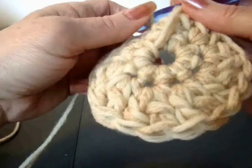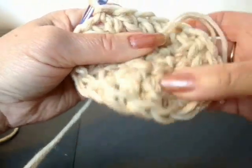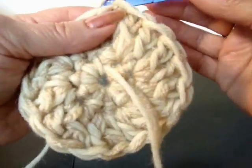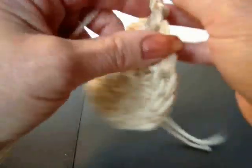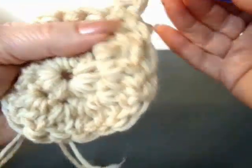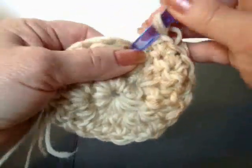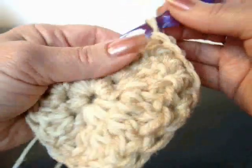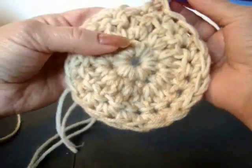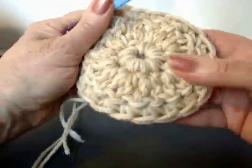Now when the hat is finished, you can either leave this hole open for ventilation, or you can pull on the yarn end to close up the top of the hat. I'm going to chain 1 and turn. And I'm going to single crochet in each stitch around. I've made 1 single crochet in each stitch around. And I'm going to slip stitch to join.